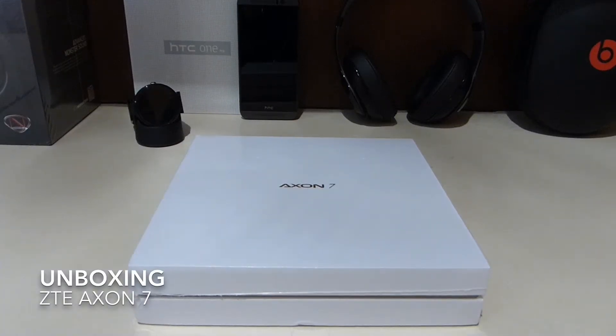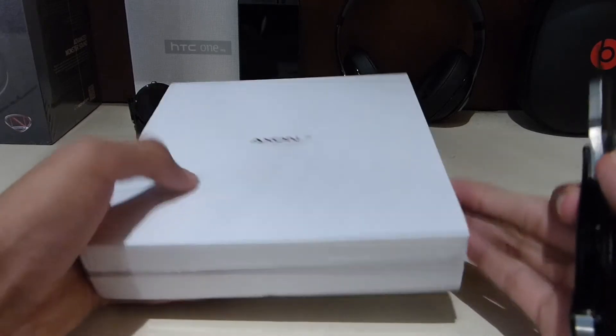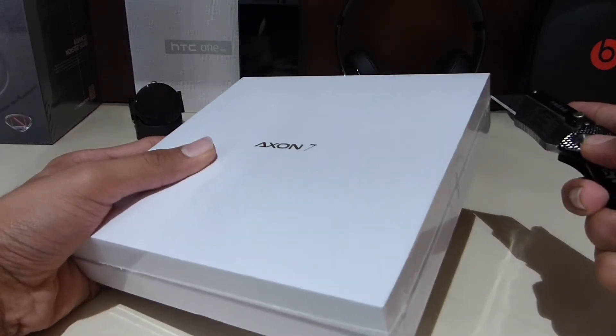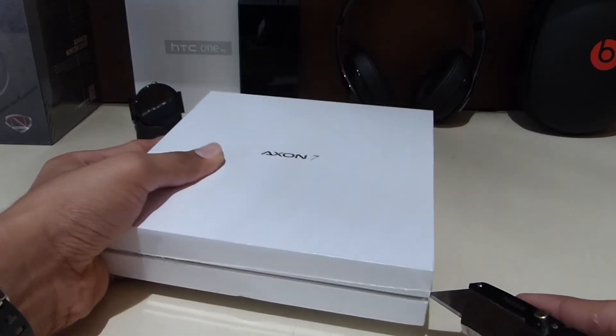Hey, what's up guys, it's EP Films and today in this video I'm going to unbox the ZTE Axon 7. As you can see we have the box right here and we're going to unbox it.